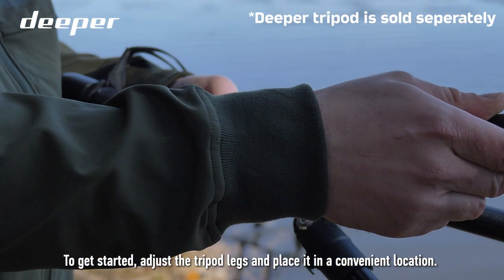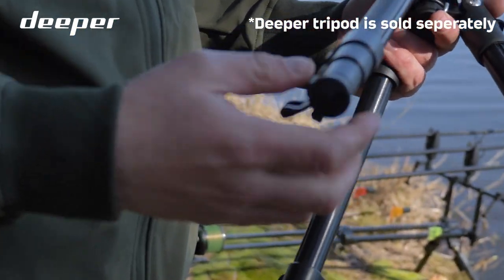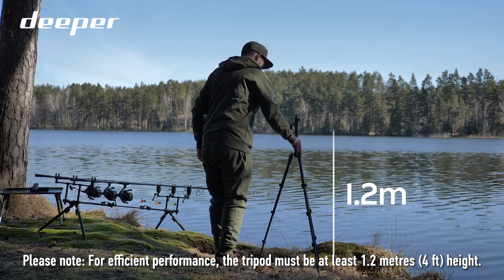To get started, adjust the tripod legs and place it in a convenient location. Please note, for efficient performance, the tripod must be at least 1.2 meters in height.